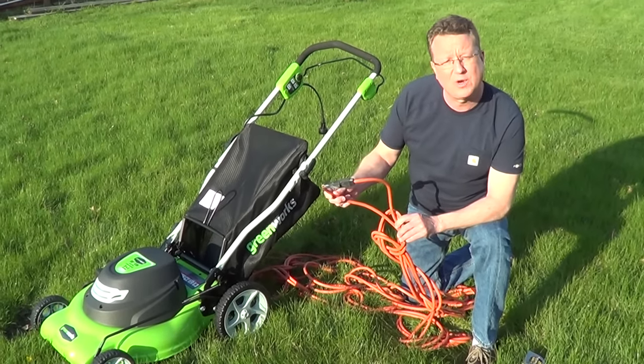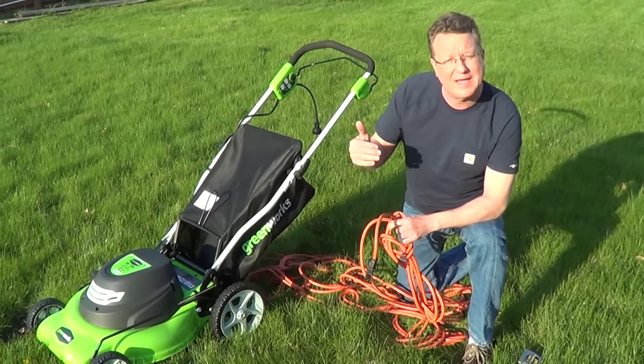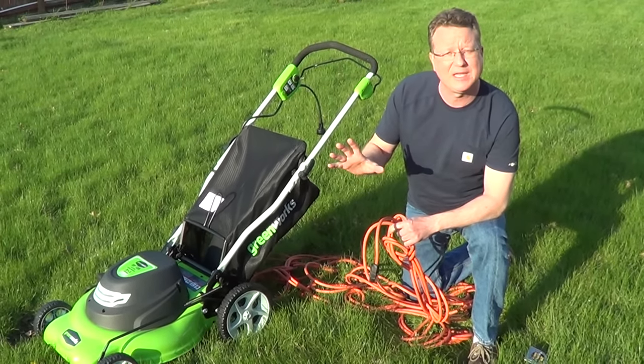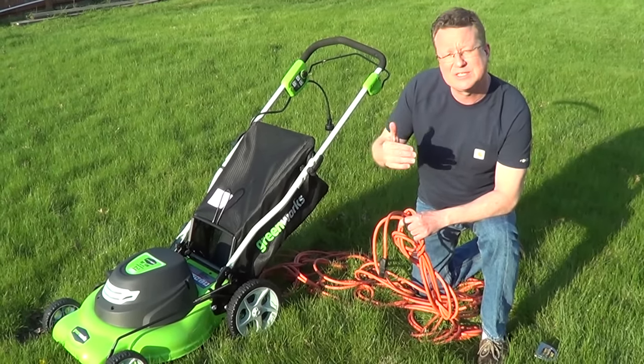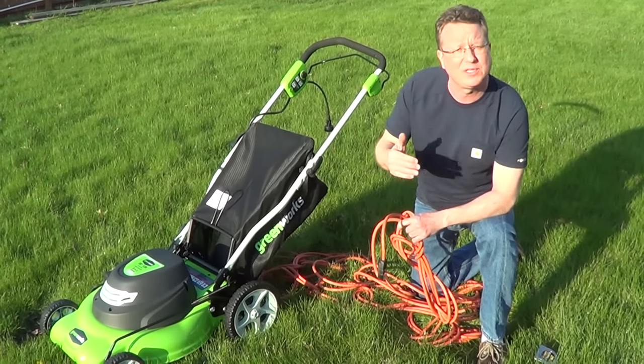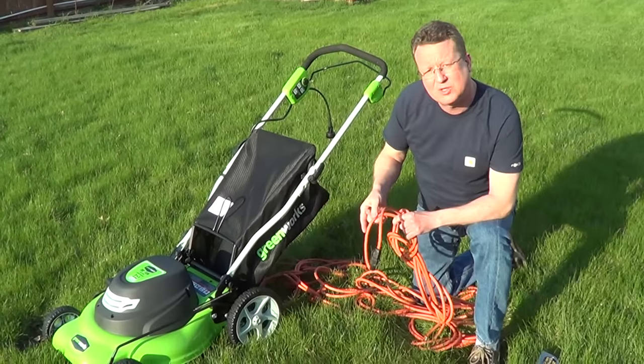A 12-gauge cord at 100 feet will allow me to draw 15 amps. If I were to use a 14-gauge cord at 100 feet, it would allow me to draw 13 amps. Both would be fine for this mower, but if I were to try to use a 16-gauge cord at 100 feet, it's only going to allow me to draw 10 amps.